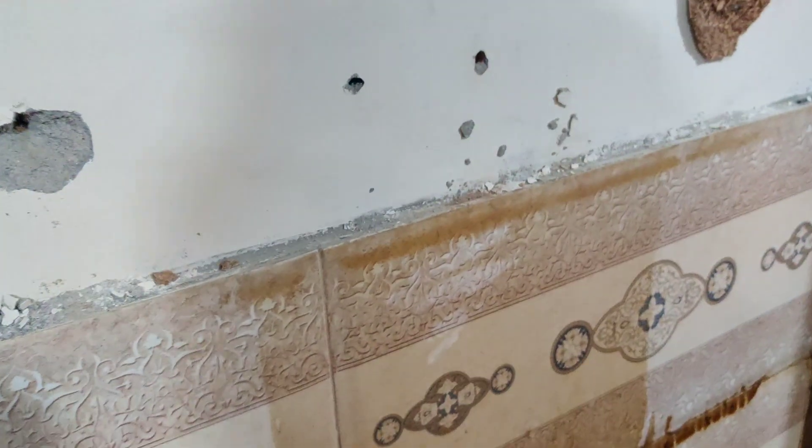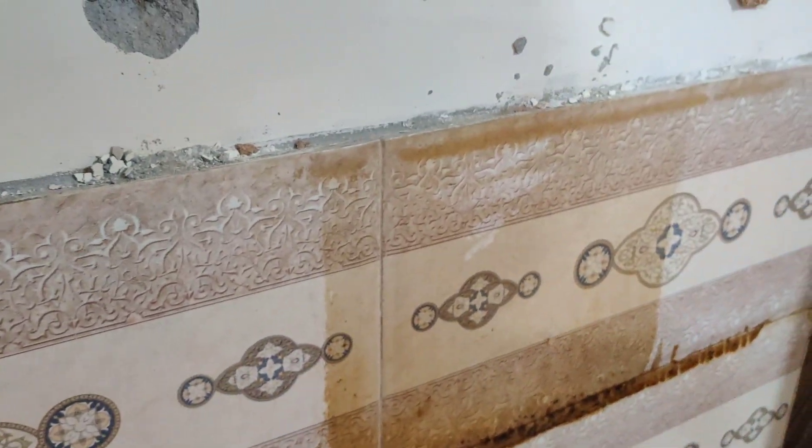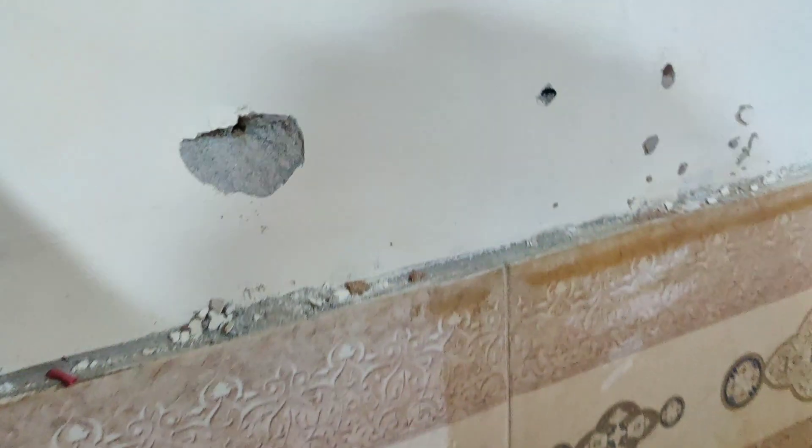Hi guys, welcome back to the channel. This is the scene where Amad and Ashwaaf are both together. This is an electric hood.